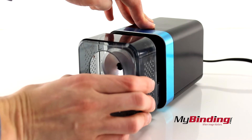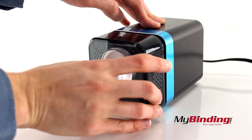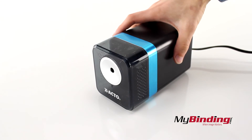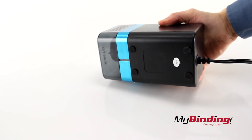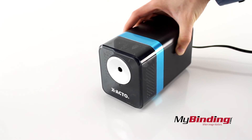Pull the shaving receptacle out and dump it in the trash, then pop it back in. It has some small rubber feet that do a pretty decent job at keeping it in place, and overall it looks pretty good. Not intrusive, but attractive.